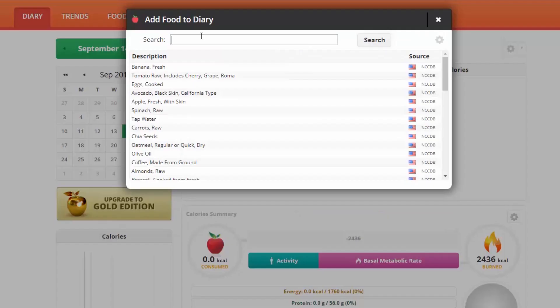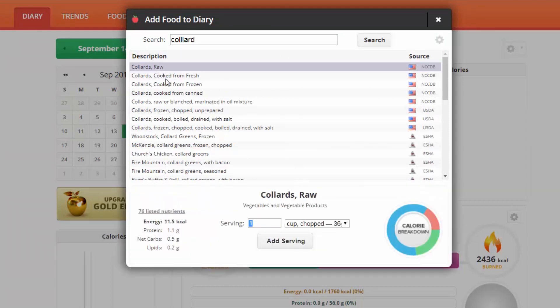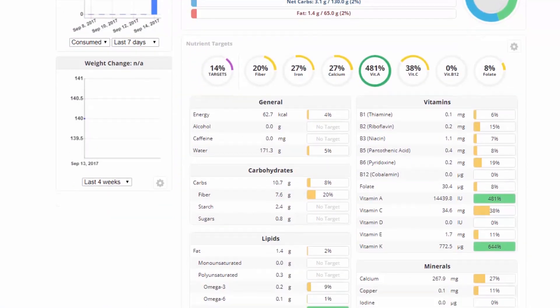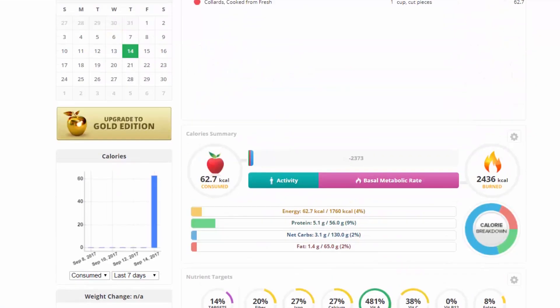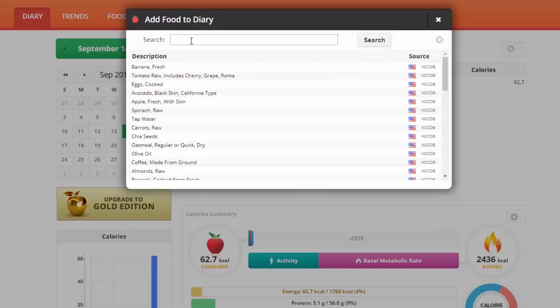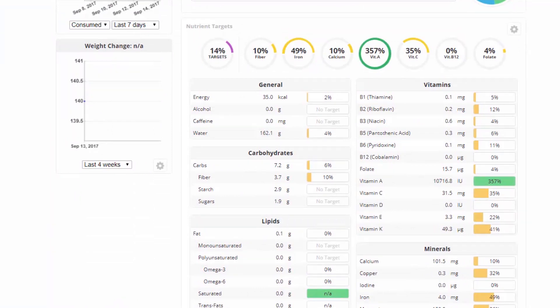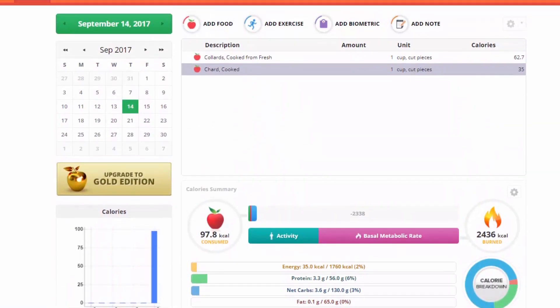So minus 404 calories. If you want to get some calcium, collards are a great example. A cup of cooked collards gives you 267 milligrams of calcium. Something like a cup of chard, which is very similar, might only have 100 milligrams. Things like that are good to know.